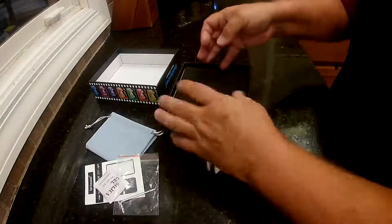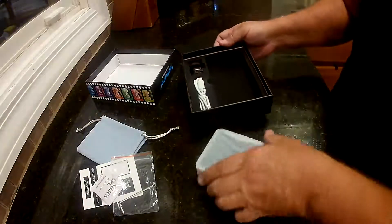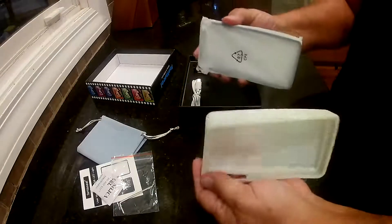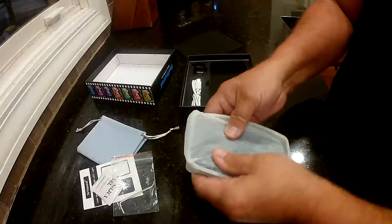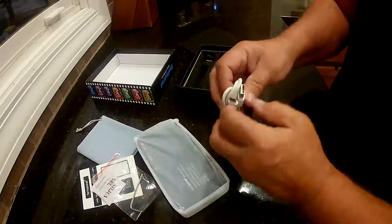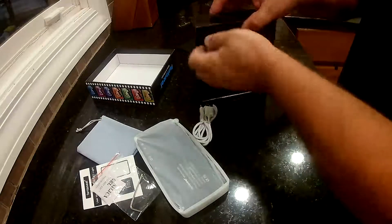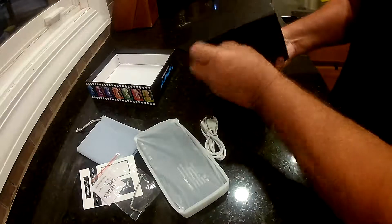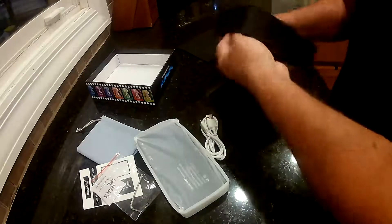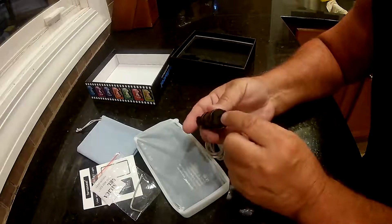It comes with an Allen wrench and a nice storage box if you want to store it in there. It actually comes in a nice little silicone storage box — a little soft case. You can actually use the light while it's in here. It's got the hole to go through for the quarter-inch screw. It's got a USB-C charging cable, and it also comes with a mount for the hot shoe on your camera. You can put this on any tripod or mount that has a quarter-inch screw hole.